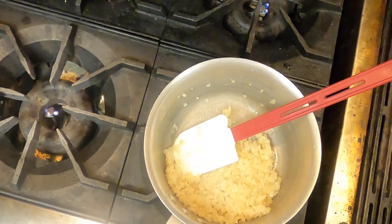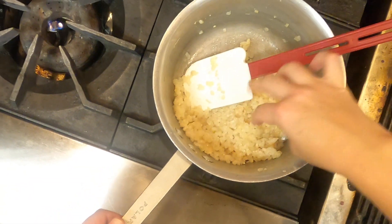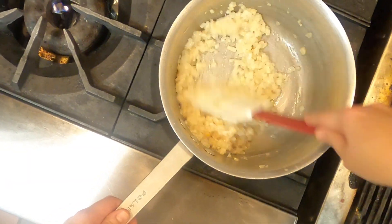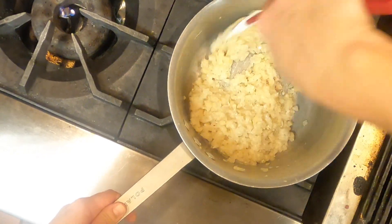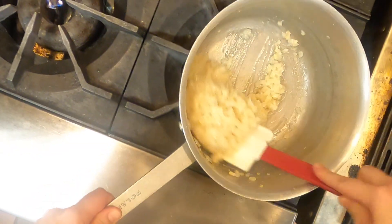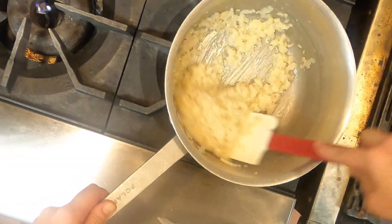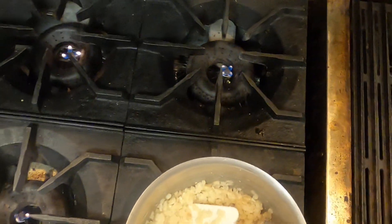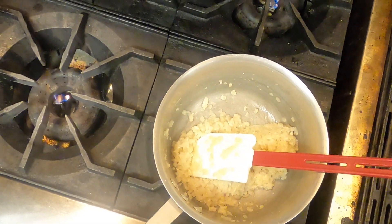There's no salt in this recipe, so I'm just gonna add a pinch — maybe a little bit more — just to kind of bring out the flavor, because even in baked goods we need a little salt to give it flavor. Yeah, much better.